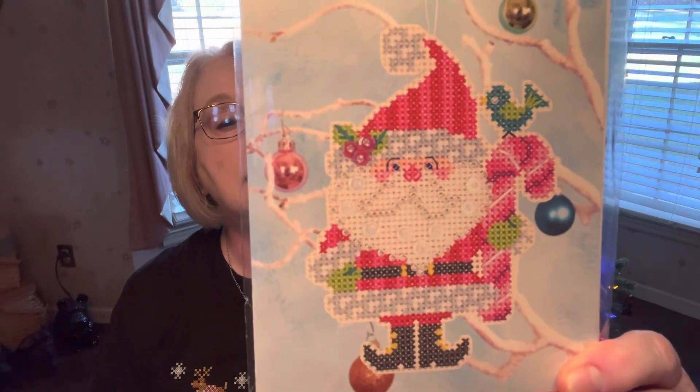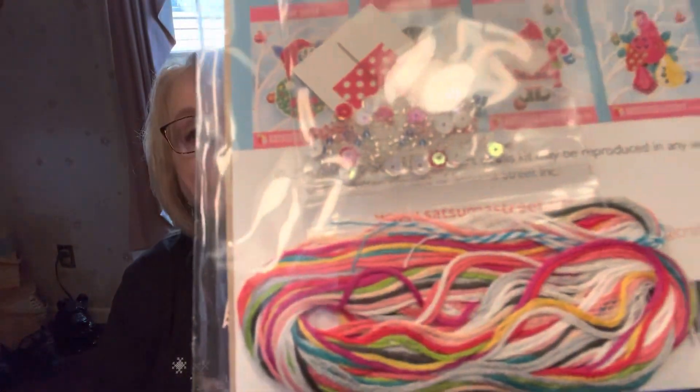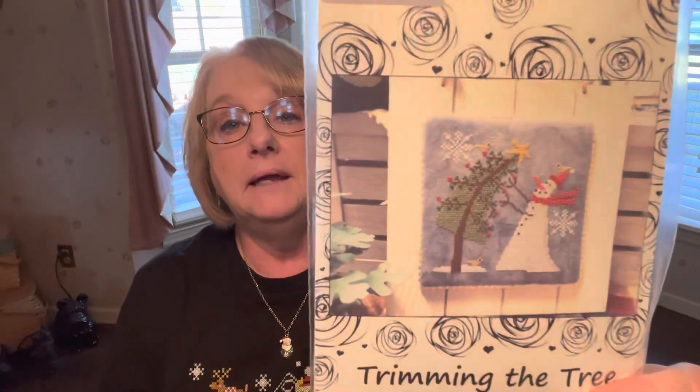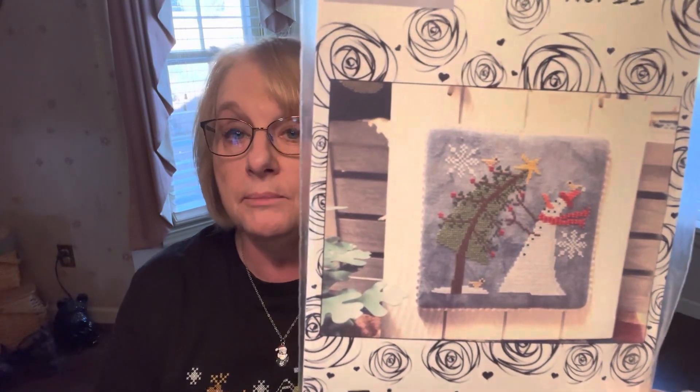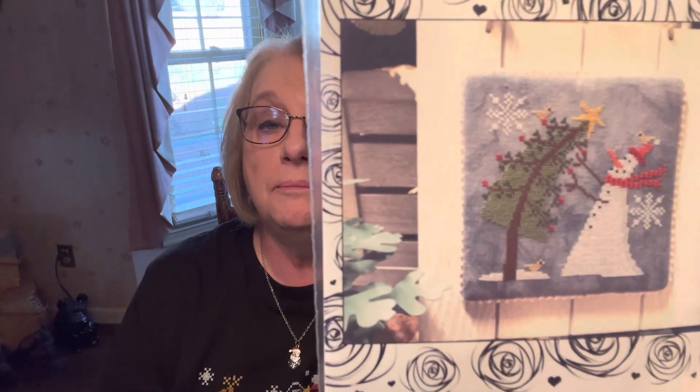Now let's go to some stash. Satsuma Street — I bought the Candy Claw several years ago and it's a complete little kit. It has perforated paper, all the sequins and flosses. Hopefully I'll get to start that one soon, it's really really cute. And then this one I saw from Bendy Stitchy called Trimming the Tree. This little snowman is just the cutest thing.